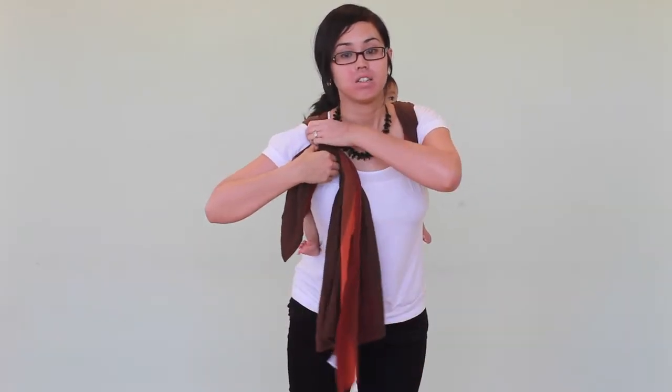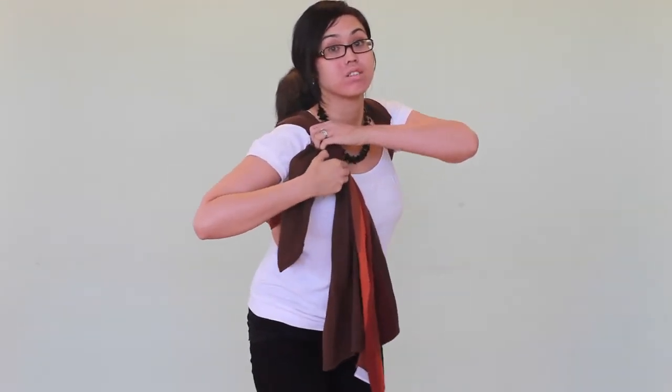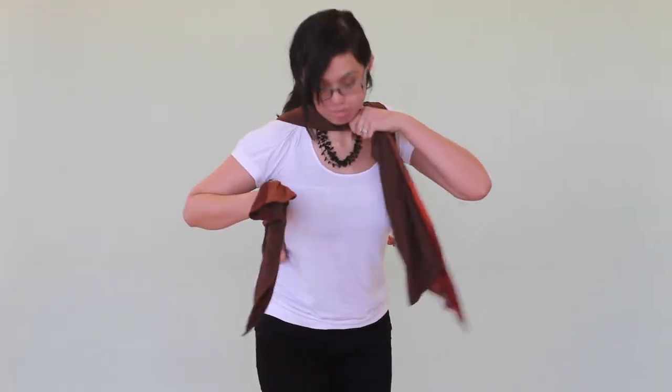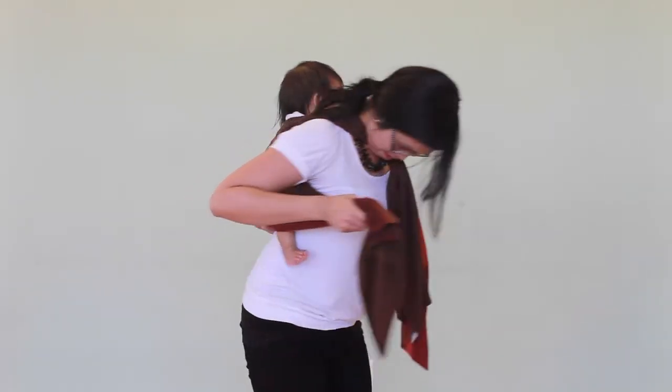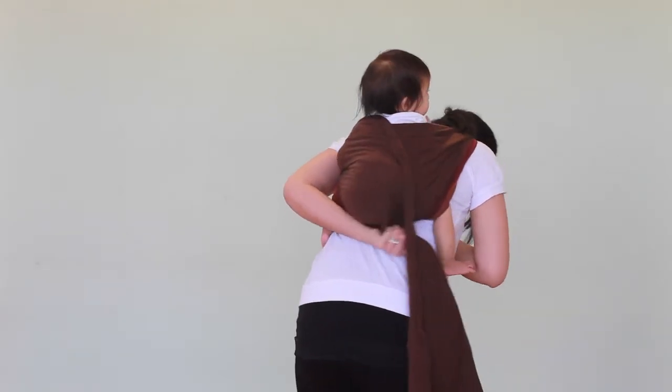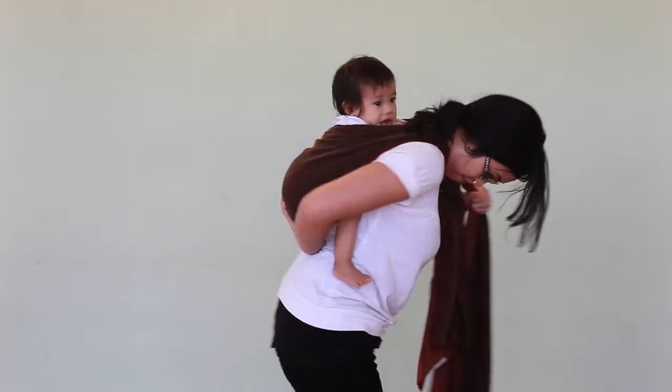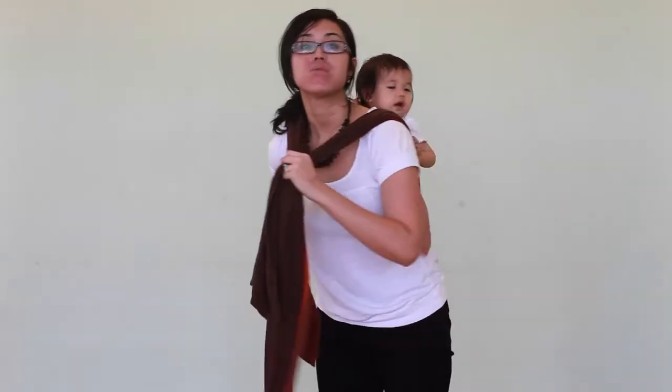And so, you have the part that's going over your shoulder, and the part going under. So I'm going to hold this part with my chin. I'm going to turn around and take this pass off. So now I have these two passes.